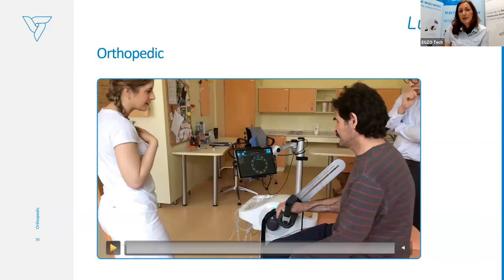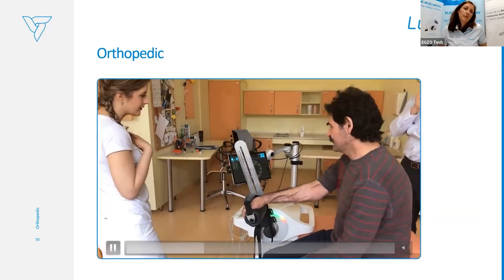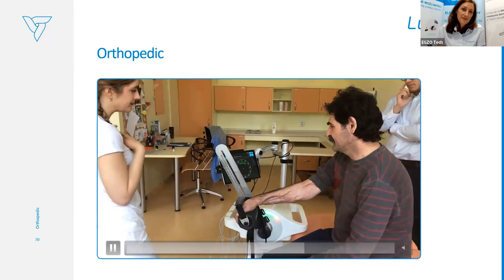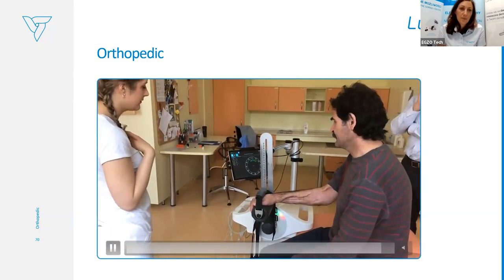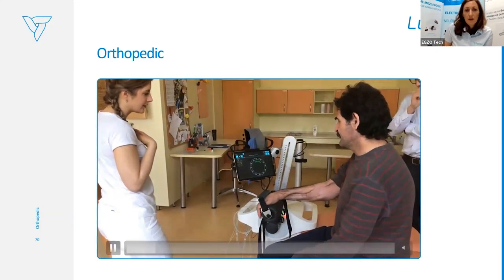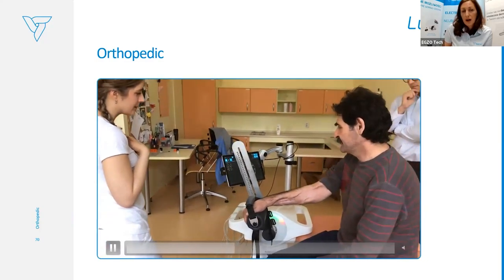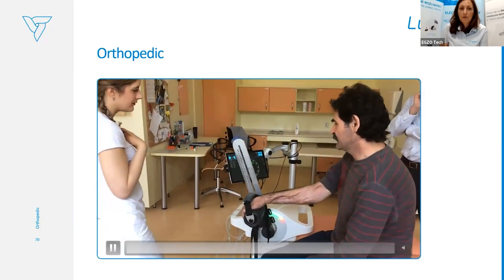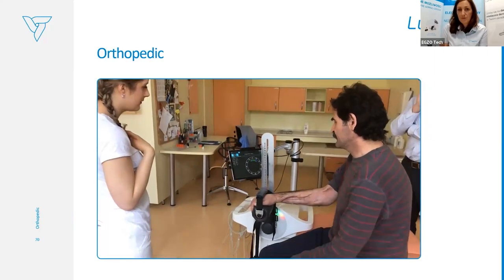Here you can see an example of providing therapy in a more functional way, addressing the problems and needs of the patient. This is a driver who wants to return to driving a car after injury. He wants to work on how to change the gears — so here we can apply both active and resistive training for this movement.